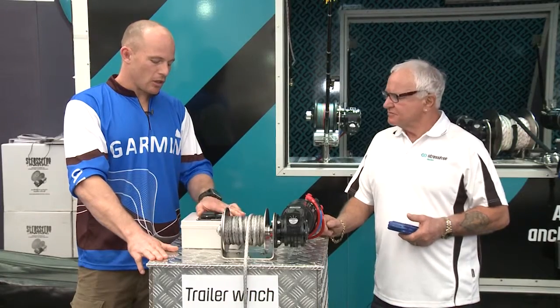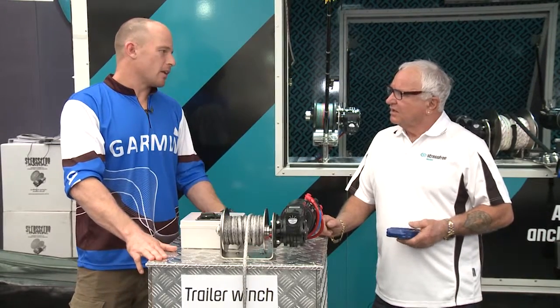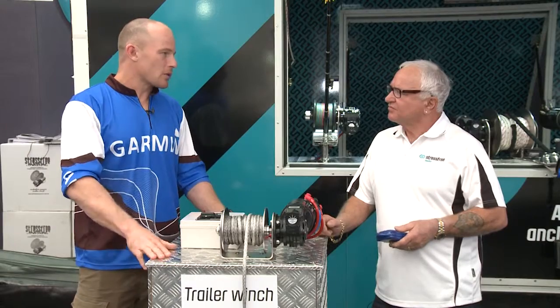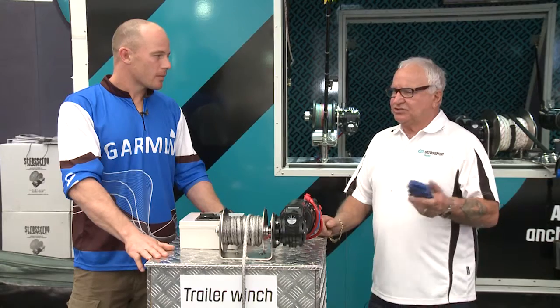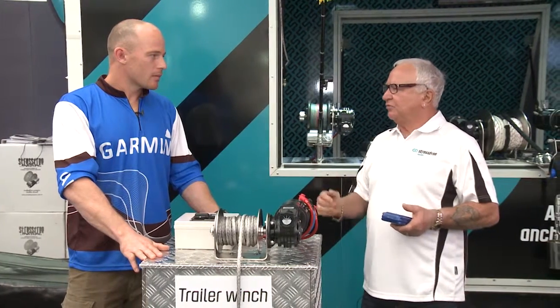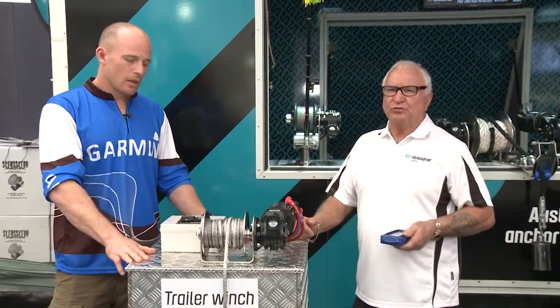And obviously you've got your control here, but you've just mentioned the remote control — so handy. You can actually stand next to your boat and make sure it's on the trailer right when you're winching it up. That's the beauty about the hands-free, because you can walk around the back if the boat's swinging around, if you're beach launching. And it just gives you full control. Great product.